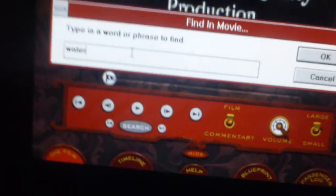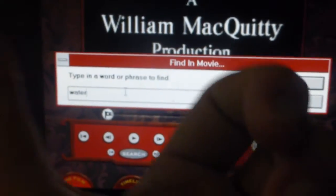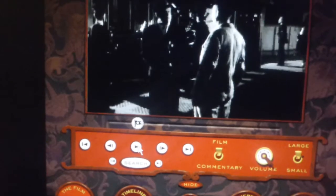I will type in 'water' and I have to reach over to my actual computer which is over there. And now if I hit OK, it goes to the first instance in which water is mentioned in the film.